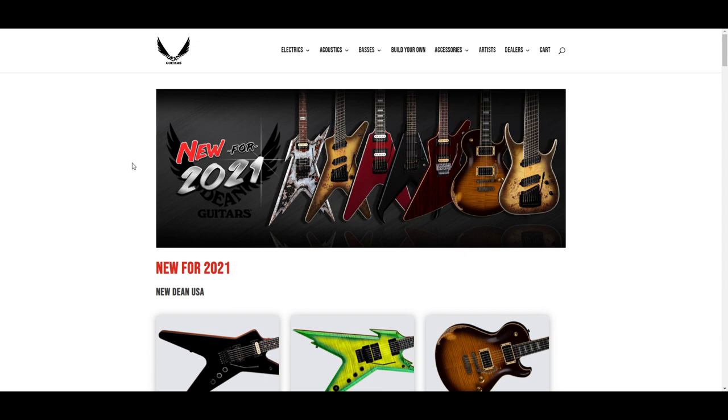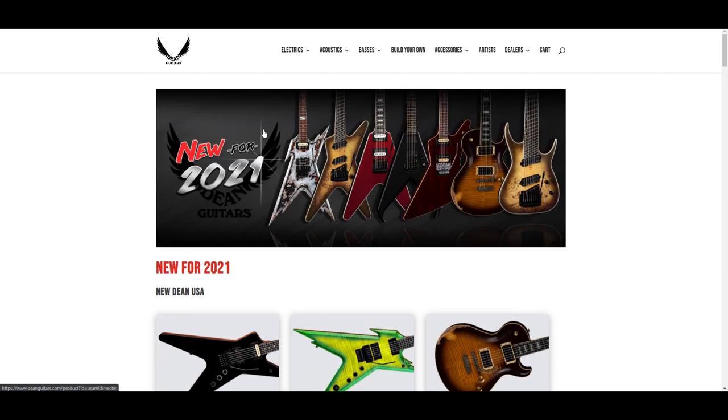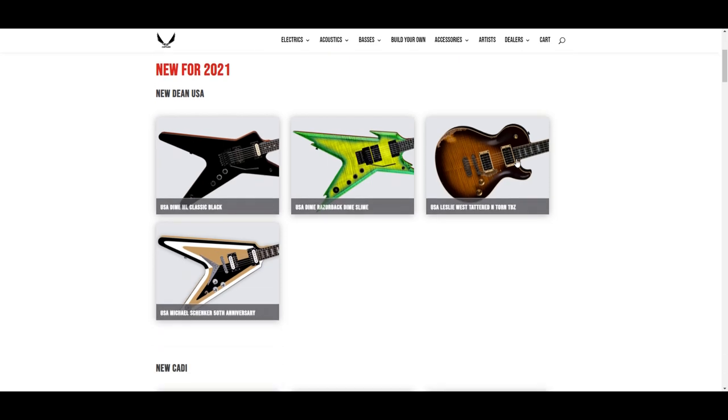Hey everybody, in this video we're gonna check out the new for 2021 Dean guitars. I have a Dean ML from like 2000-2001 and I do like Dean. It's just they're kind of like one of those brands that always kind of slips under my radar. I mean while I'd probably get a Dimebag either an ML or a Stealth, there's just been some things that I never get around to getting.